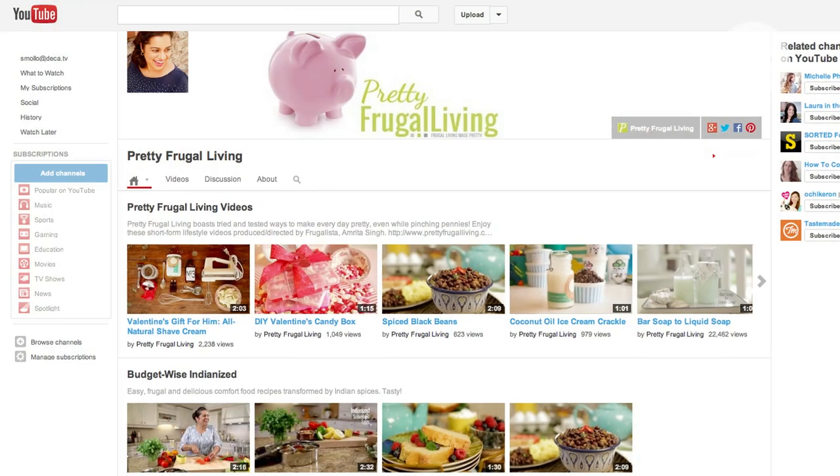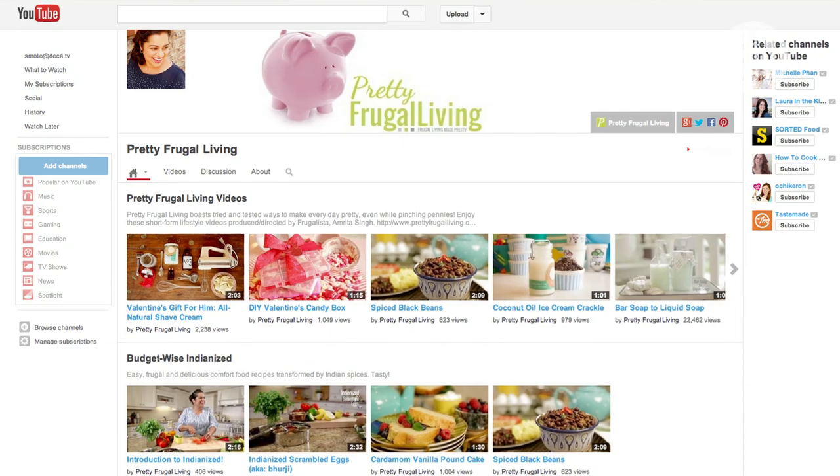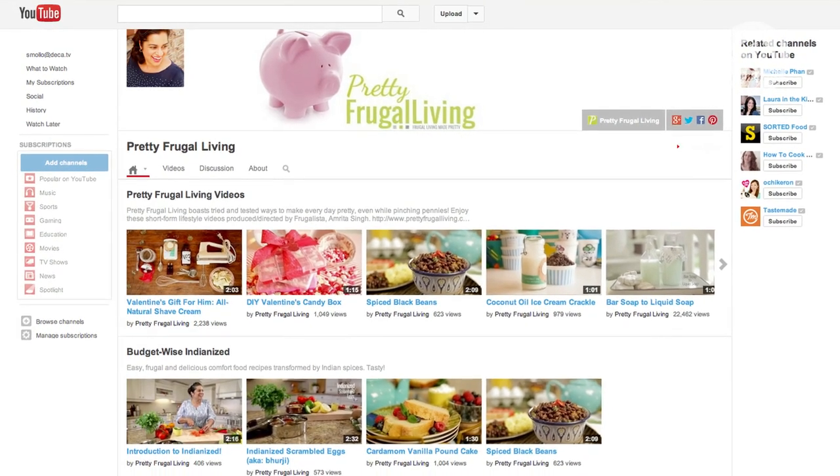Hi everyone, my name's Amrita. I'm also known as a frugalista and I'm the creator of Pretty Frugal Living. If you haven't already, please head over to my YouTube channel and subscribe. I've got lots of great tips for you on how to live pretty without spending a lot of money.